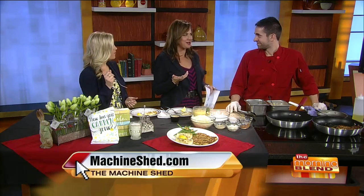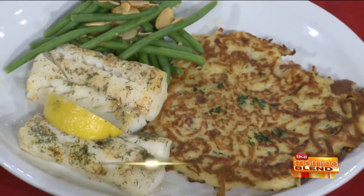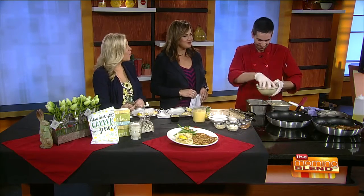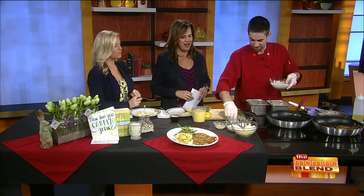My favorite thing about a fish fry is the potato pancakes — love them! We make our potato pancakes homemade in house. Is there a difference between a potato pancake and hash browns? Well, one is made into a cake. There's flour and egg in it to hold it together like a pancake. So yes, they're different.